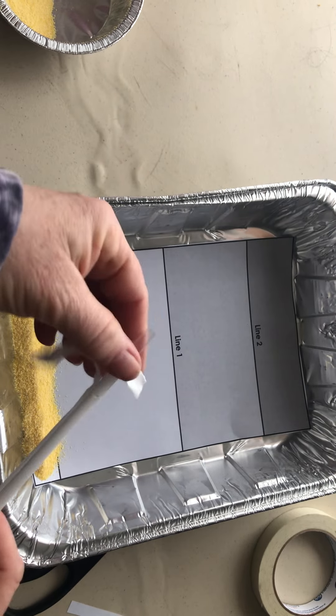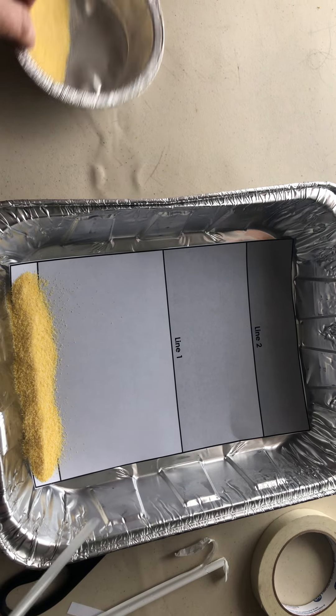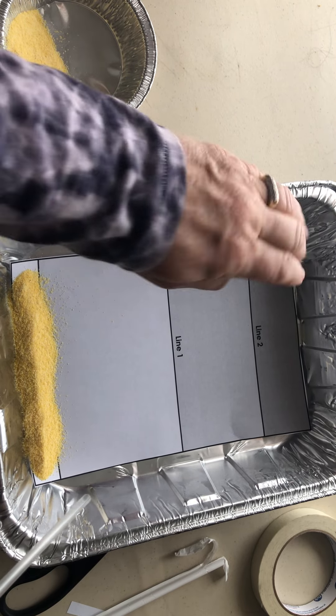Students will unwrap their straw and then begin the wind simulation to see how much wind does it take to get to line one, how much wind does it take to get to line two.